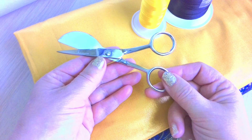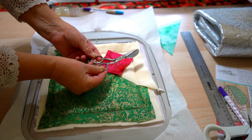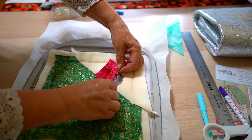Duckbill scissors are a pair of funny shaped scissors with a wide flat blade and a slightly angled handle so that your hand is lifted from the fabric while you cut. The paddle blade, also called the duckbill blade, prevents you from cutting the stitches or the good part of the fabric. At the same time, the angled handle allows you to hold the scissors well while the blade is really flat on the material.